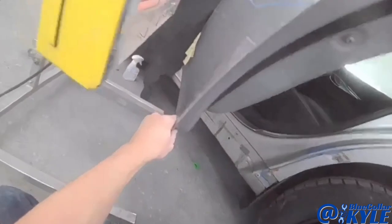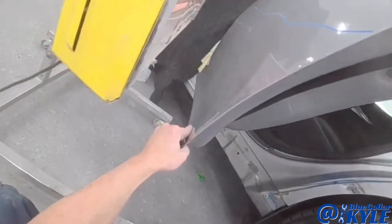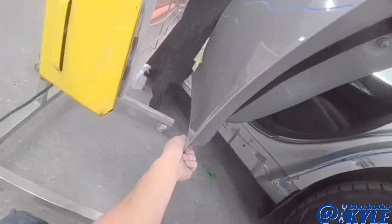So now I'm trying to push some of this out with my PDR rods. I've got it fished in the back side of this door, and I'm making some pushes while I warm it up with this heat lamp here.